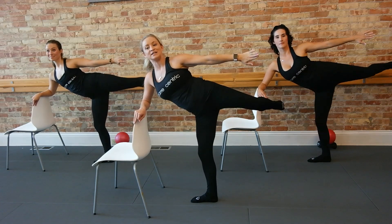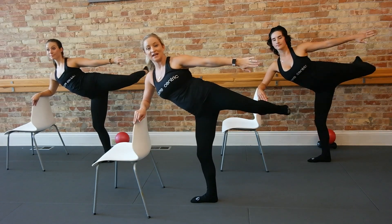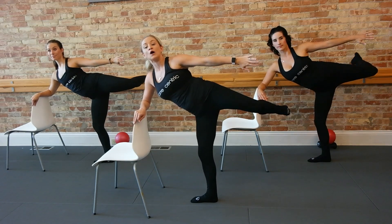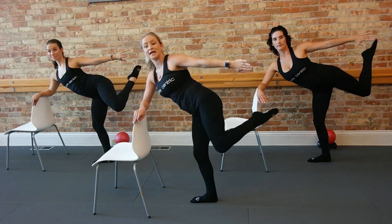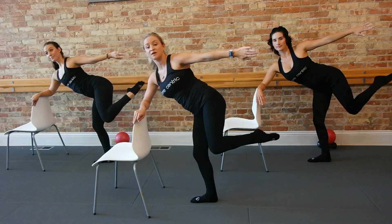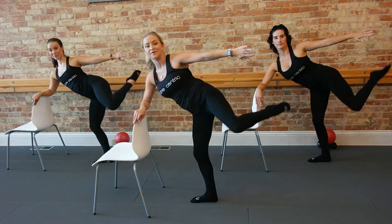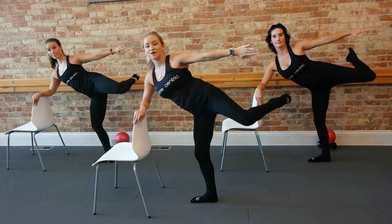Hold the top — bend, extend, go in, out, bend, lengthen, bend, lengthen. Hold the bend, turn it down, turn it in, wrap it back at the top. So think of the left knee coming down to your right and then wrap it across that table again. Tempo — down, out, down, back.